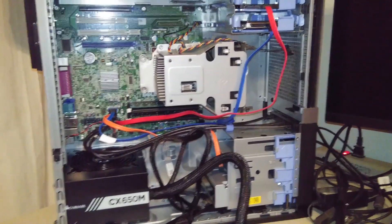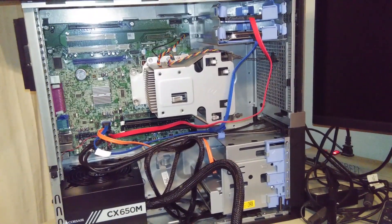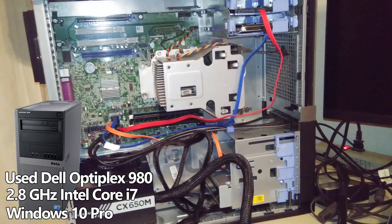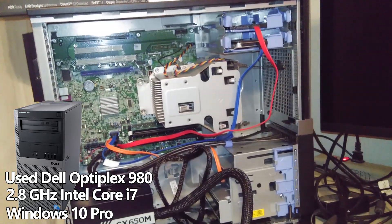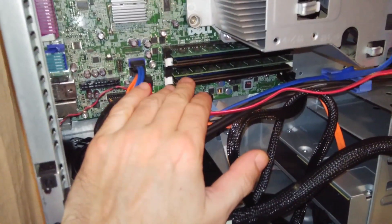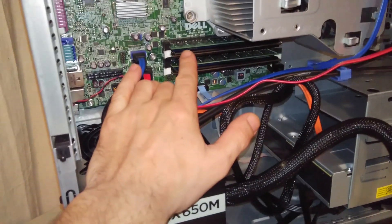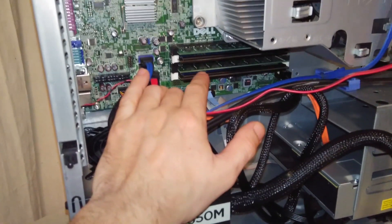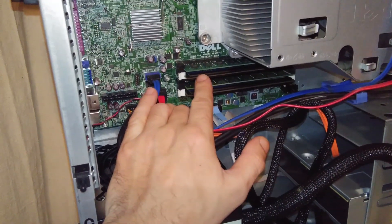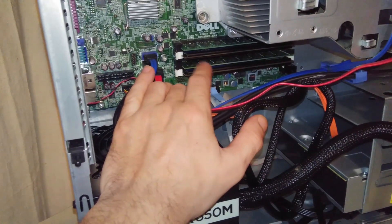The first thing I'll show you is the motherboard and the tower chassis. It's a Dell Optiplex 980 with an Intel i7 processor — pre-built, came that way. When I got it, it had two 16-gigabyte memory sticks, but Windows 7 would only recognize four gigs in each slot.